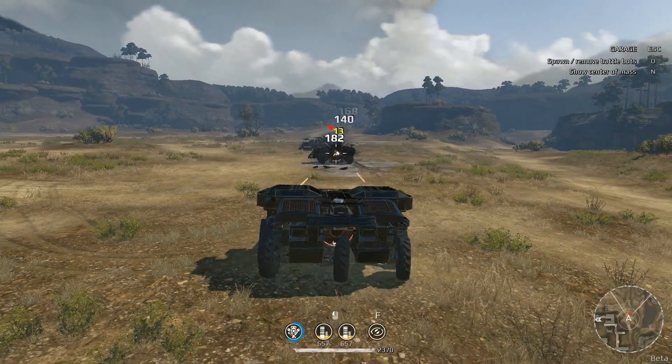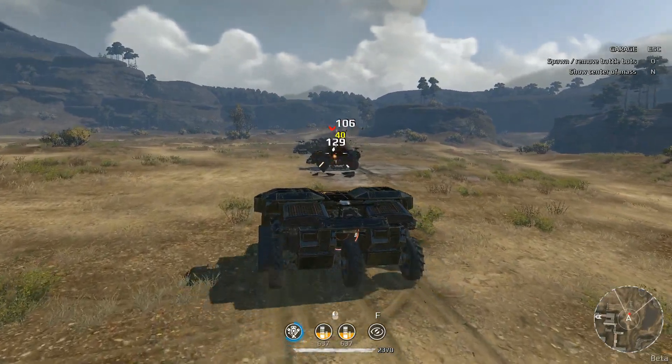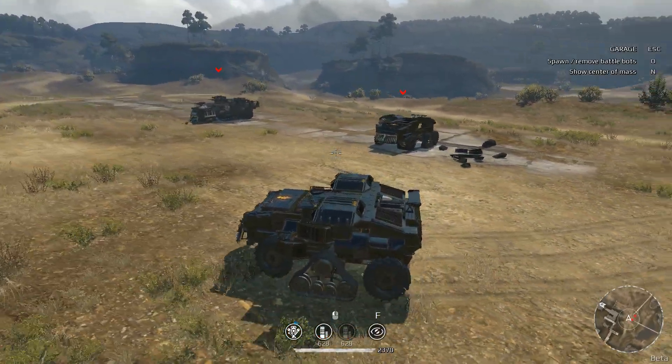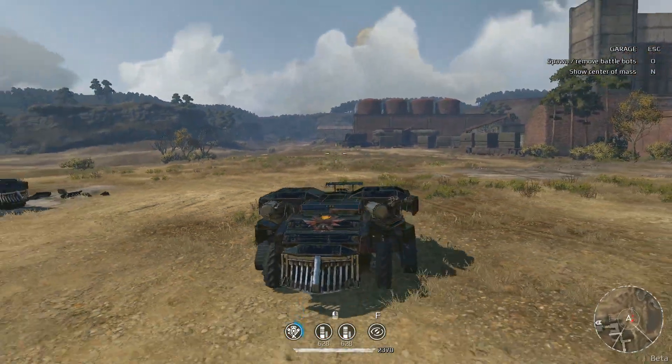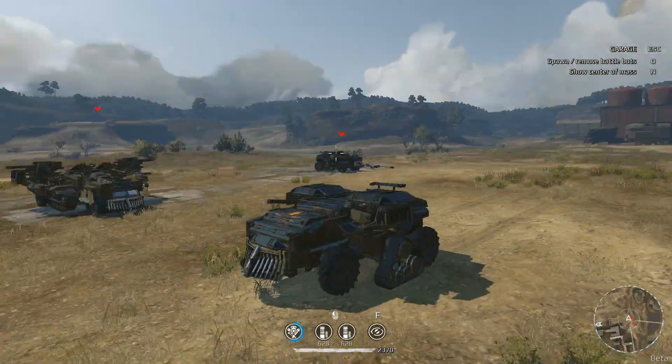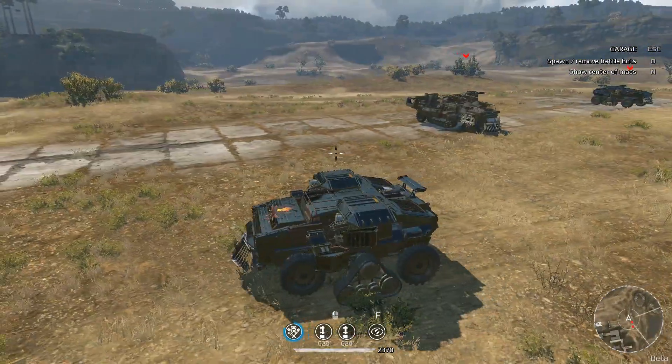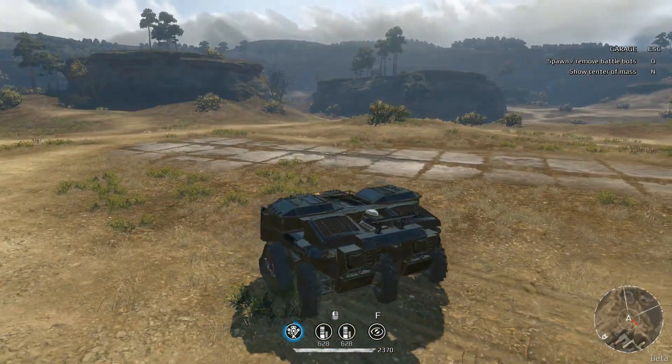The Reaper takes a beating. Obviously you can still strip them off with sustained fire, but more importantly it looks cool. I can see this chassis being handy for other builds as well. Let's test this thing out in battle and see how she does.